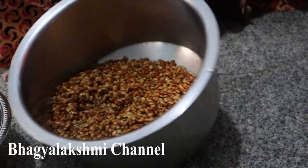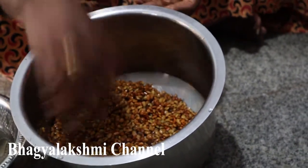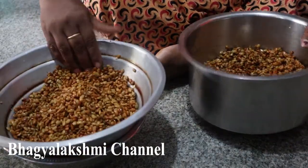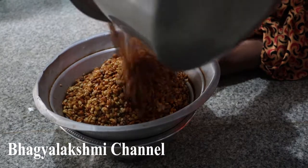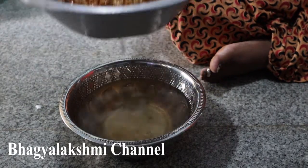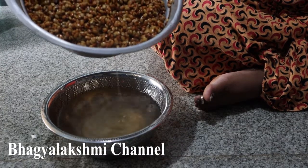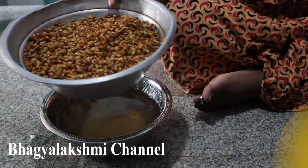Now we are going to make the oil in the pot. Let's put it in the water. Put it in the water.